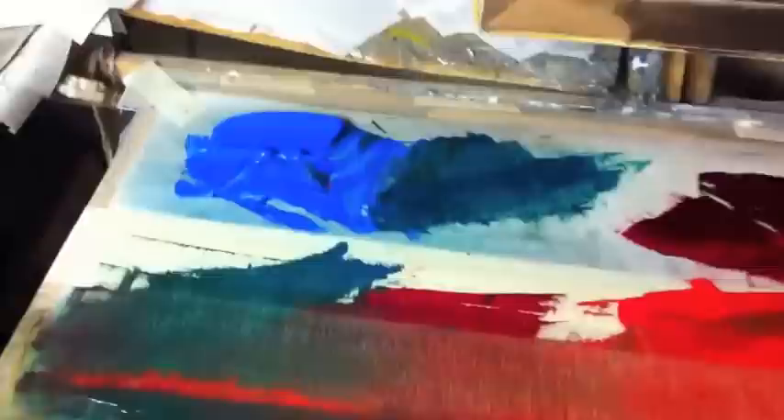Here you can see how he blends the paint. You have some very light blues. Two by eight — so this is a huge palette as you can see. It's like two by eight basically.